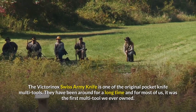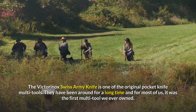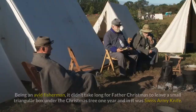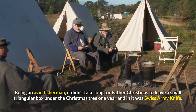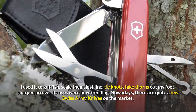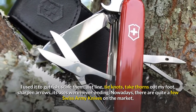The Victorinox Swiss Army Knife is one of the original pocket knife multi-tools. They have been around for a long time and for most of us, it was the first multi-tool we ever owned. Being an avid fisherman, it didn't take long for Father Christmas to leave a small triangular box under the Christmas tree one year, and it was a Swiss Army Knife. I used it to gut fish, scale them, cut line, tie knots, take thorns out of my foot, sharpen arrows — its uses were never ending.